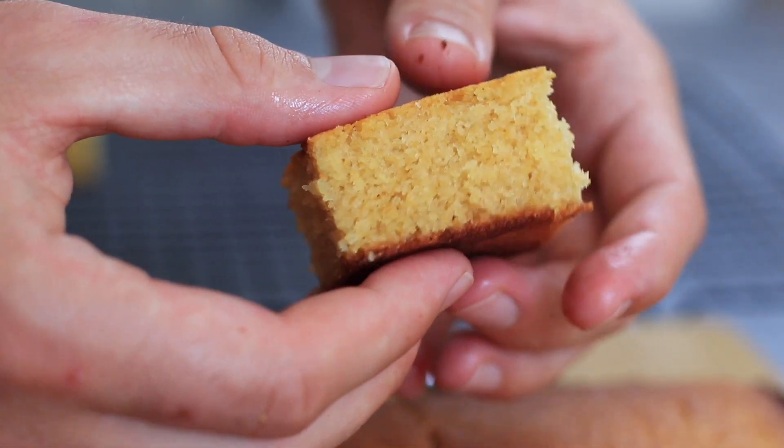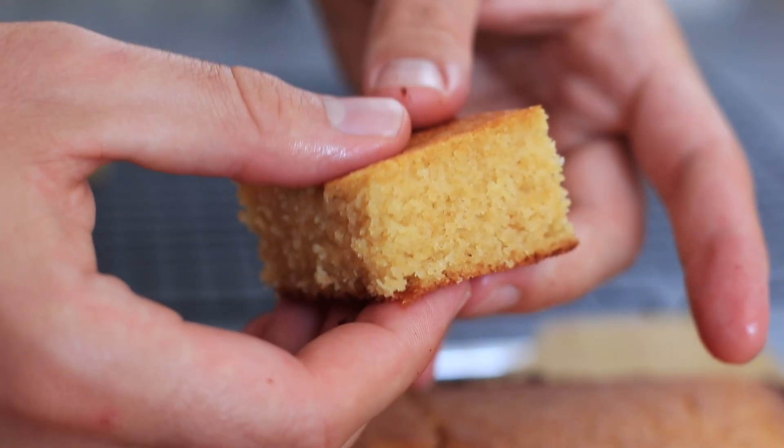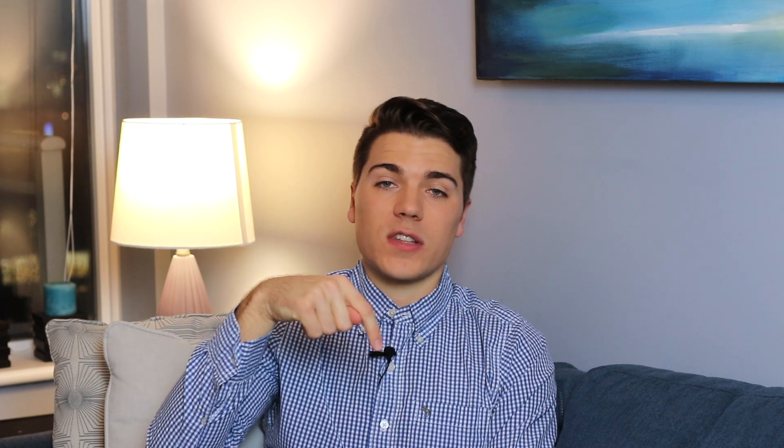And there you go — this is my cornbread recipe. I'm sure you will love it as much as I do. You can eat it any time of the year and any time of the day. For breakfast it's amazing — just toast it up and add some butter and some homemade jam, and you are in heaven. Please make this recipe!